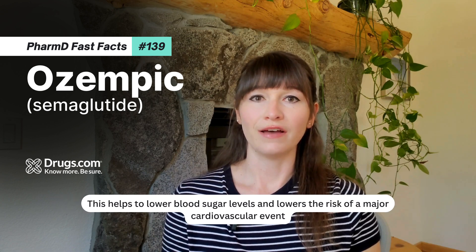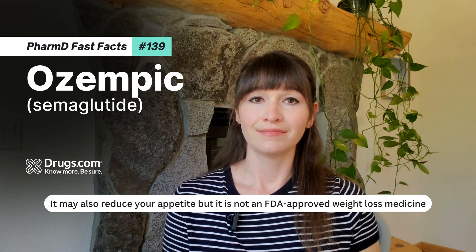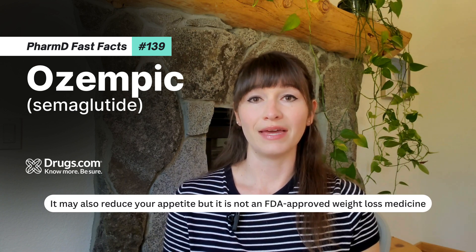This helps to lower blood sugar levels and lowers the risk of a major cardiovascular event. It may also reduce your appetite, but it is not an FDA-approved weight loss medicine.